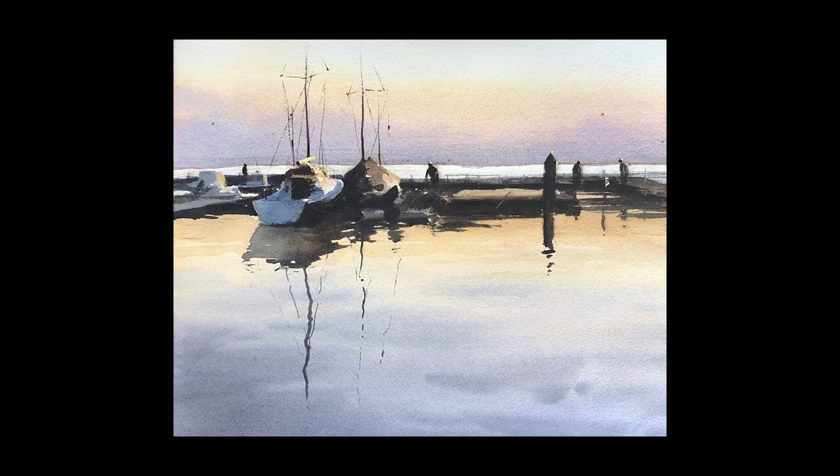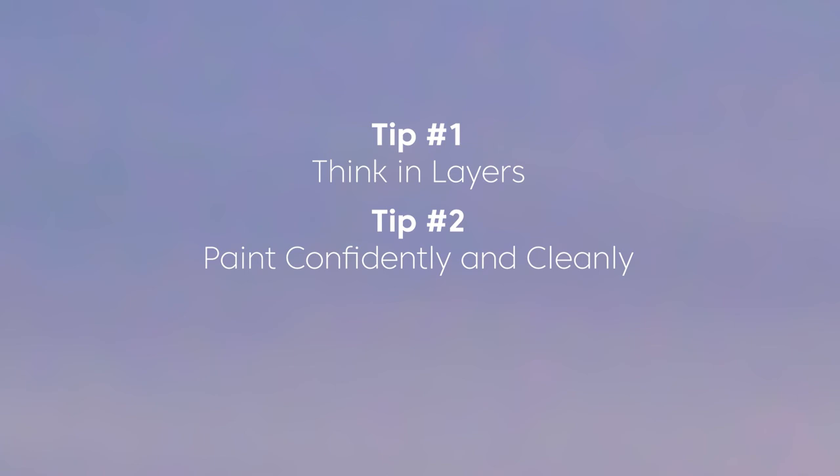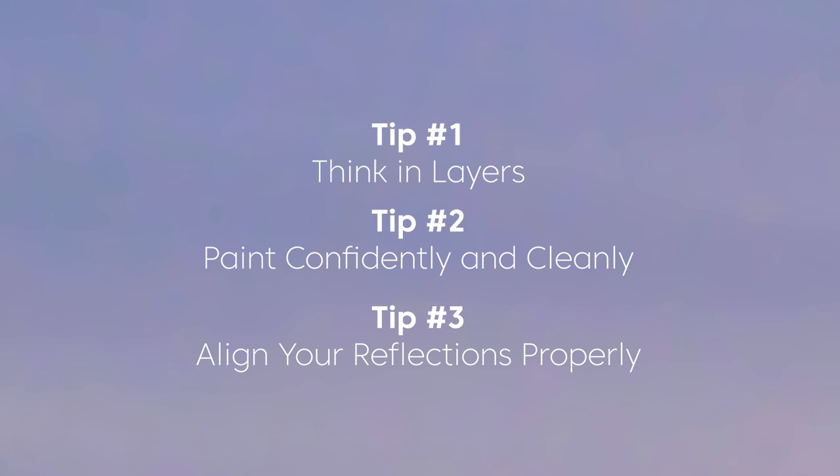Here is a look at the final painting. Let's recap the three tips to help you paint reflections. Tip number one: think in layers — you have a wet-into-wet phase, then a phase where you're painting the more solid areas of your reflection, the darker shapes over the lighter shapes, and these will add up to believable reflections. Tip number two: paint confidently and cleanly — the more you fiddle and mess with the brush marks and complicate the reflections, the worse they'll look, so practice marks on scrap paper before painting them. Tip number three: be mindful to align things properly so your reflections will look more believable.